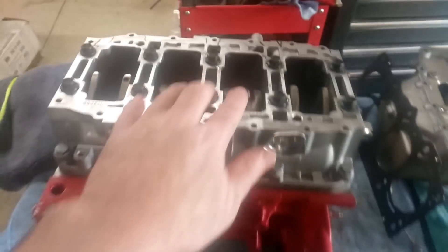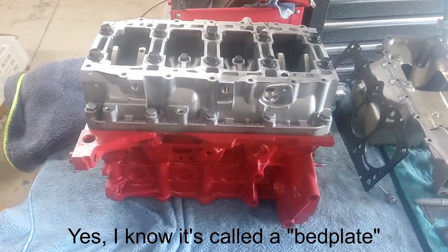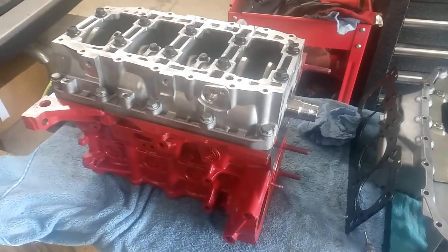Now to get oriented, the engine's upside down. This is the crankshaft and this is the main bearing cradle. When I say short block, that's really parts terminology. When you buy a rebuilt engine, it usually comes as either a short block or a long block.